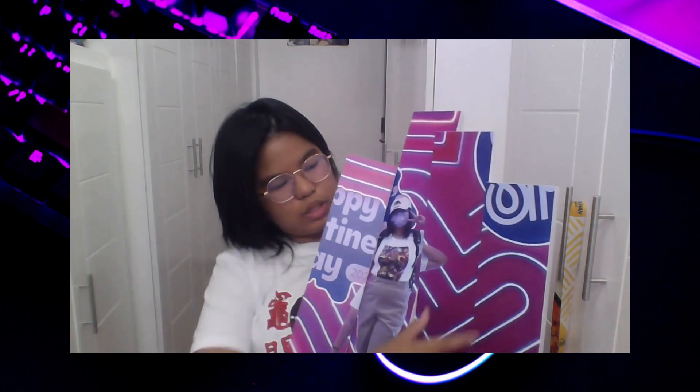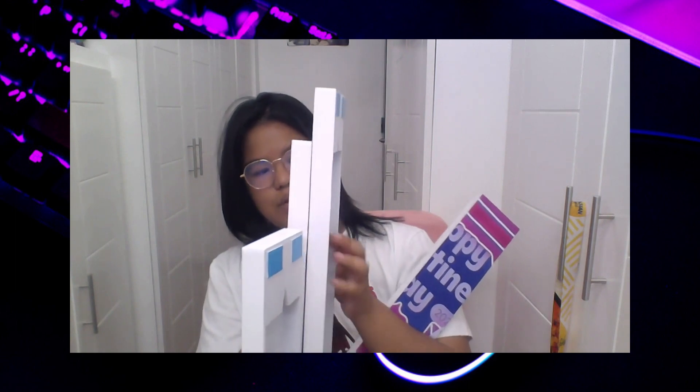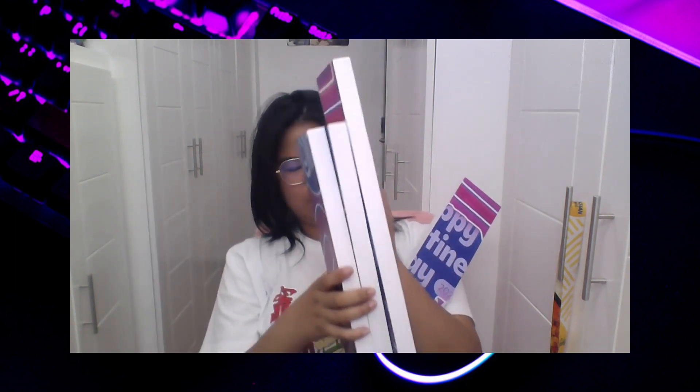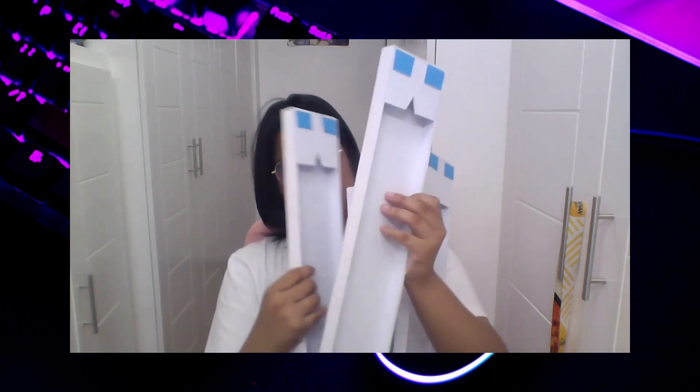Now I will better fix it again. Let's better fix it again. Oh my gosh, I really love it. I really love their packaging — it's so nice and smooth.